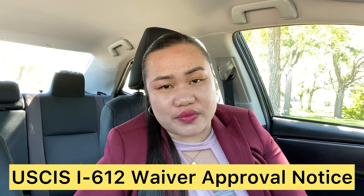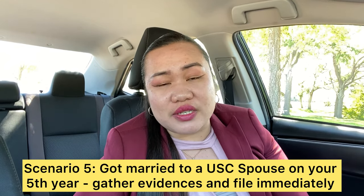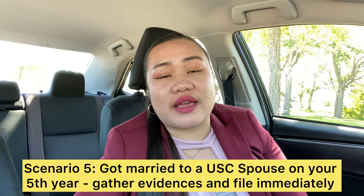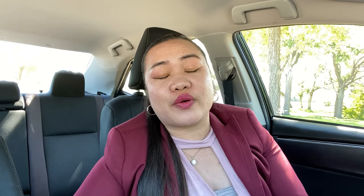If you got married in your fifth year, it is best to submit all your applications right away. Make sure you have all your evidence organized properly with tabs — USCIS will really appreciate that you have placed all your tabs and evidence in order.